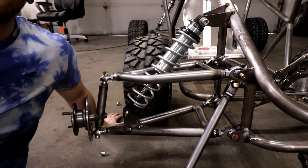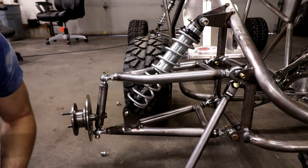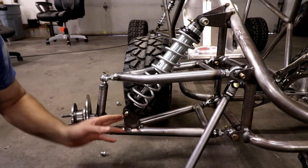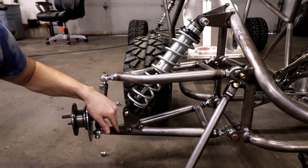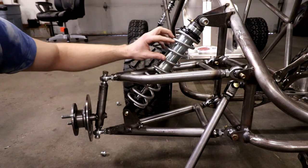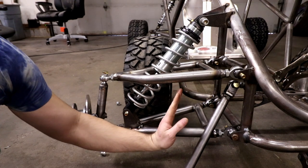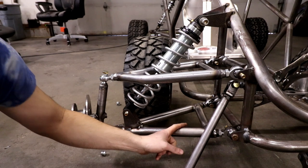Now a little bit about spring geometry. You always want the shock mounted as far out on your lower a-arm as possible so your spring rates can be as low as possible. If I had the spring mounted closer in, I'd probably need a 300-pound-per-inch spring because the leverage on that arm through the spring would be a lot less.